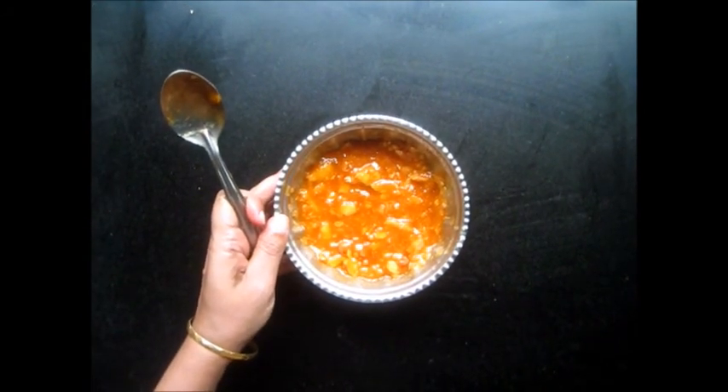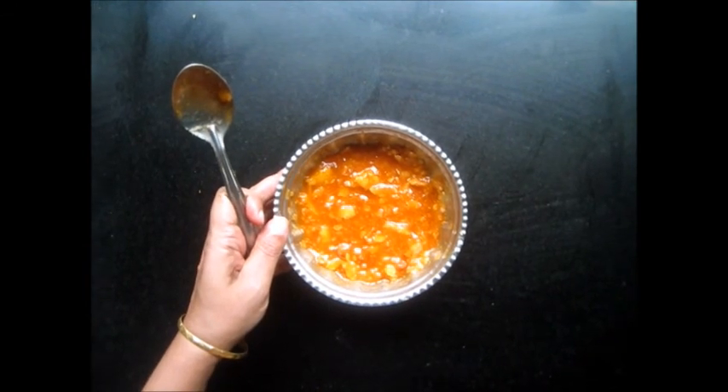And now we will let this marinate for 8-10 hours, and after that it will be ready to eat. You can eat it with chapati, with bread and with rice.